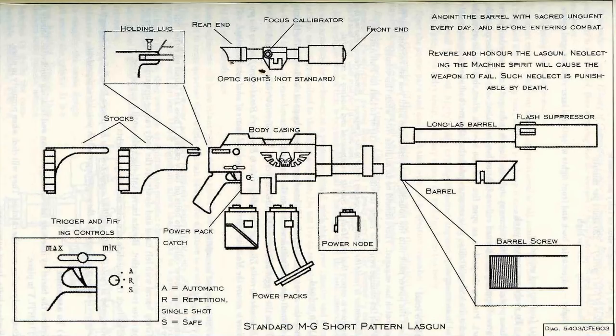To load: insert the power pack into the housing and push home until you are certain that the pack catch has engaged. There should be an audible click when this occurs. Push the change switch to right for single shots, or to left for full auto. Remember to recite the litany of loading during this procedure to ensure that the machine spirits are appeased and the loading is successful.